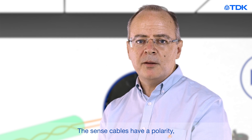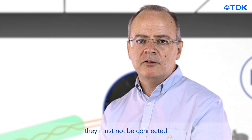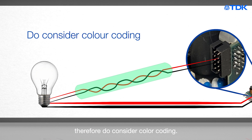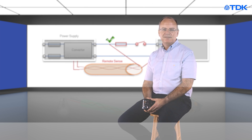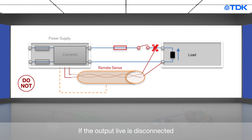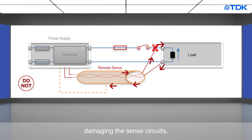The sense cables have a polarity. They must not be connected with reverse polarity — therefore do consider colour coding. Do not sense across a fuse or switch. If the output live is disconnected and the remote sense remains connected to the load, then unacceptable currents can flow, damaging the sense circuits.